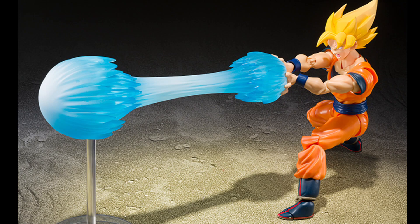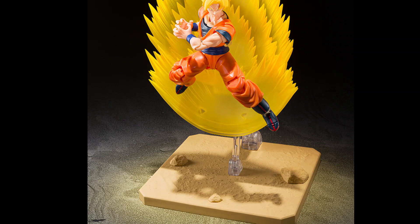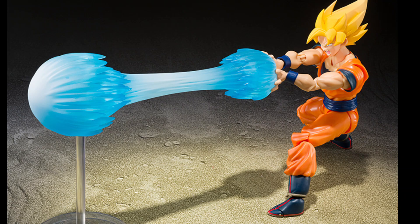The set doesn't include the figure, so it only makes sense to buy this if you already have the SH Figuarts character. In this set you get the main teleportation effect, a Kamehameha effect set, a new portrait for the Full Power Son Goku, a display base, and a floating stand for Goku.